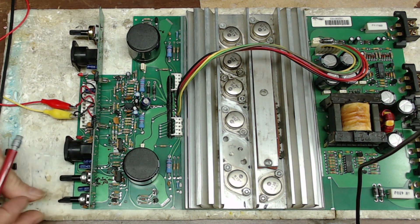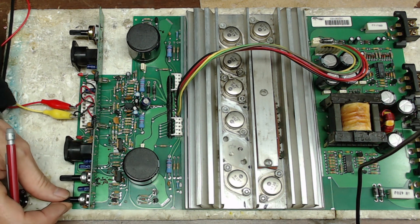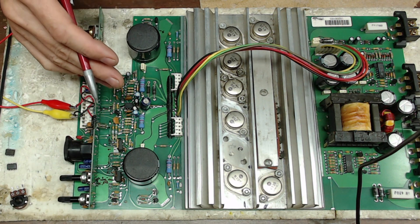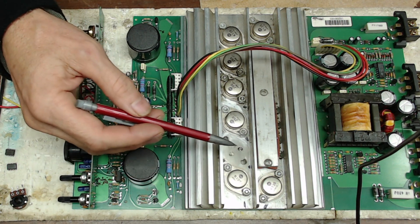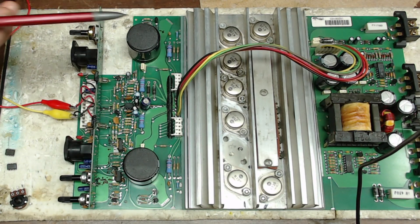This other potentiometer has the edge broken off and I don't have replacement potentiometers for these, so I couldn't rebuild the front of that one. Now, the design uses the K135 and J50 transistors for what I'll call the output stage — these go directly back to your output terminals.